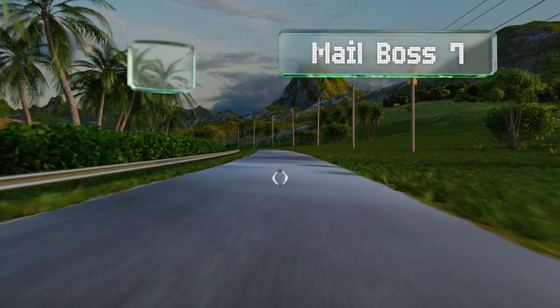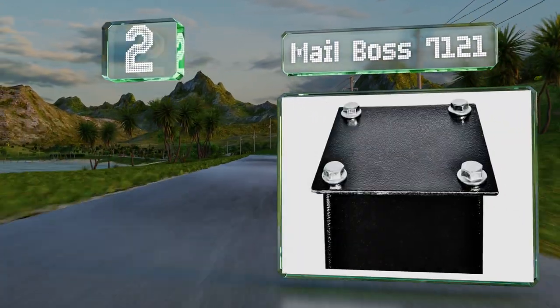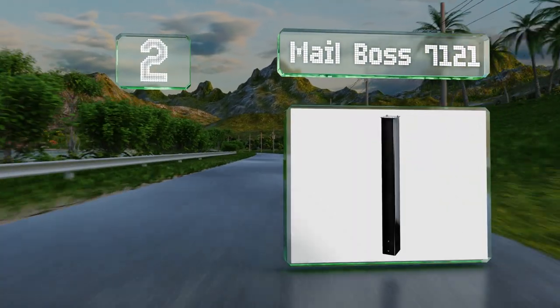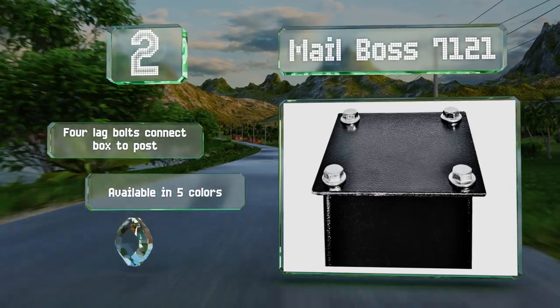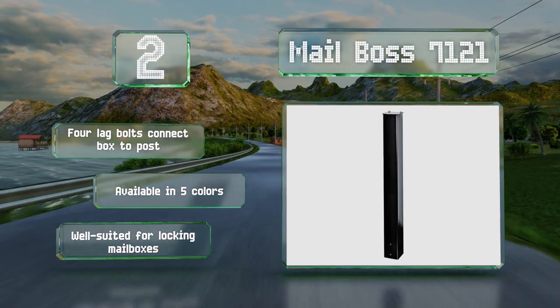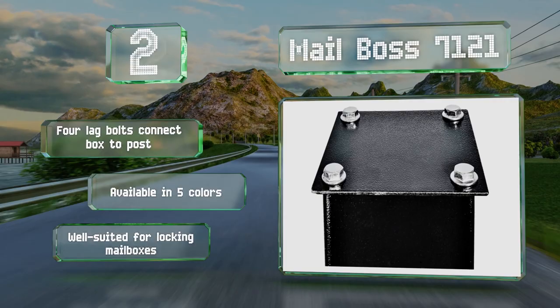At number 2, the Mailboss 7121 is a no-frills heavy-duty model that will provide rock-solid support. It's made of both 10 and 14-gauge steel with a protective powder-coated finish to resist rust and weathering. Four lag bolts connect your box to the post and it's available in five colours. It's well-suited for locking mailboxes.